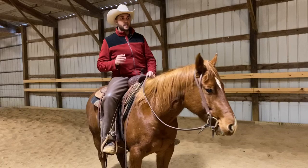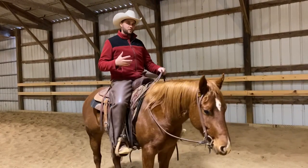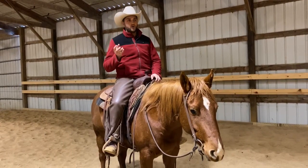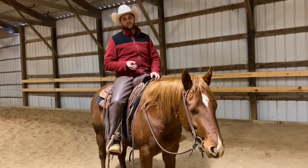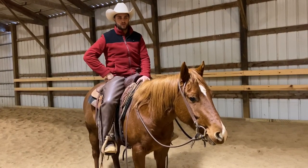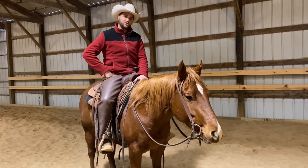Some of you watching may think this is a boring or unexciting exercise, but I'm telling you it's one of the core exercises we do on a regular basis. I really encourage you to do this exercise with your horse — it's good for all horses regardless of discipline. Let me show you what this looks like.